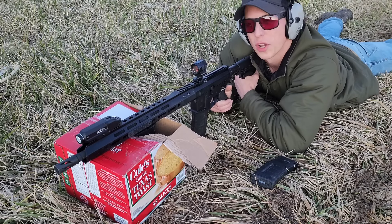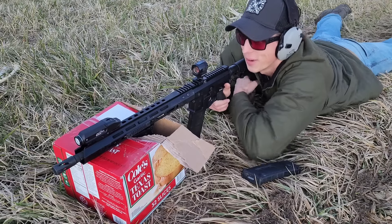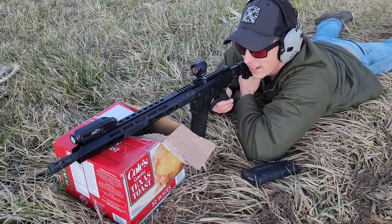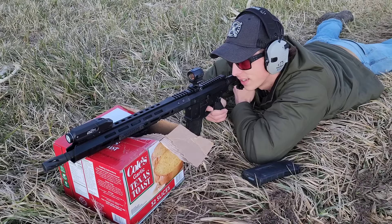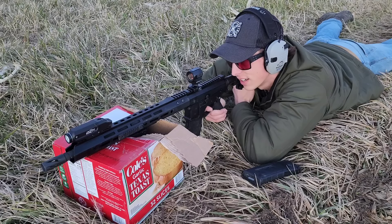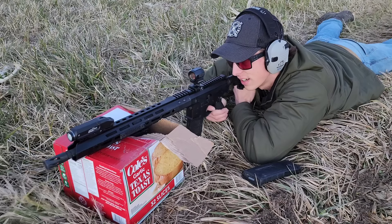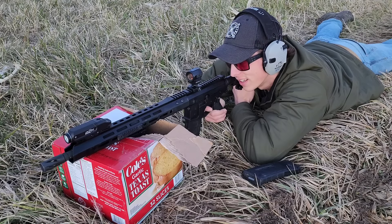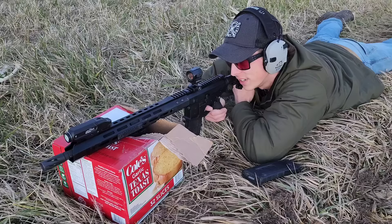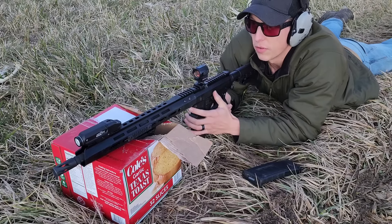I came out here to the 200-300 yard range. We're at 200 yards right now, using our Texas toast rest. Three in a row at 200 — let's go back to 300 and see what we can do.